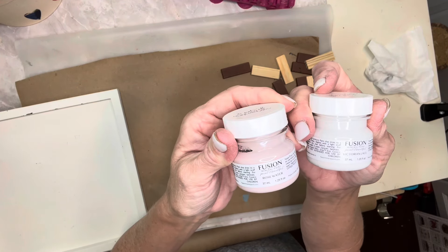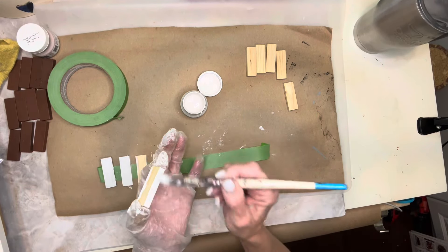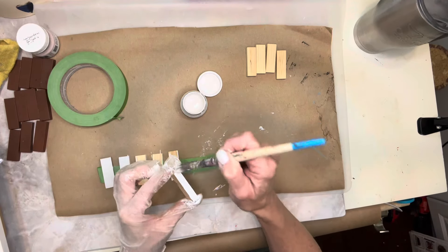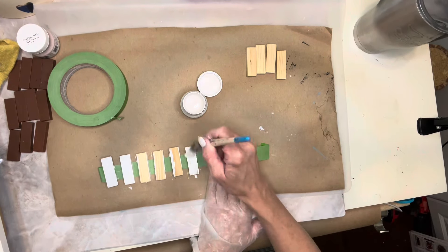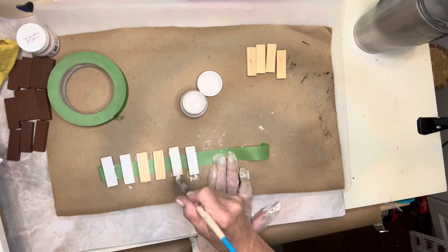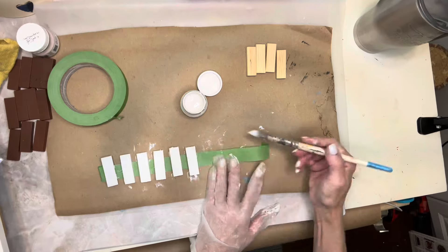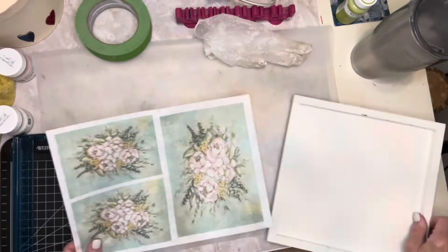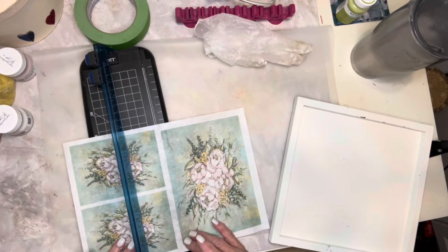I'm going to be painting some of the tumbling tower blocks with a pink fusion chalk paint and the others with white. These are not typical fall colors, but I'm going to be pairing it with some decoupage paper from Sonnets Maker's Box. I used a piece of painter's tape to hold down my tumbling tower blocks so that I could give them a coat of paint. This decoupage paper is by The Painted Photographer, and it is exclusive to Sonnets Maker's Box.